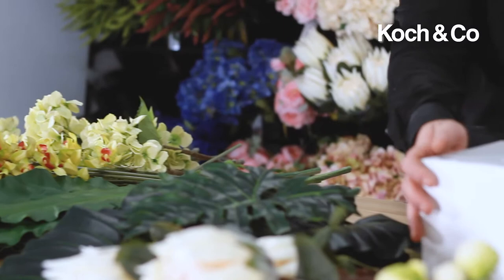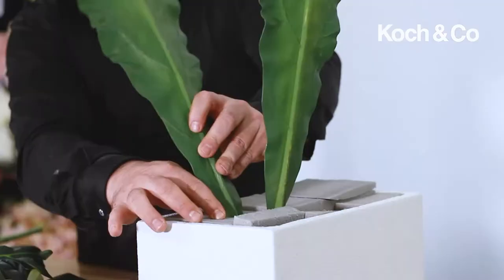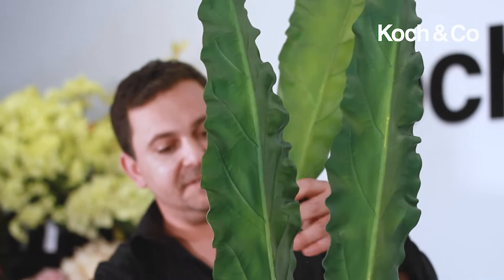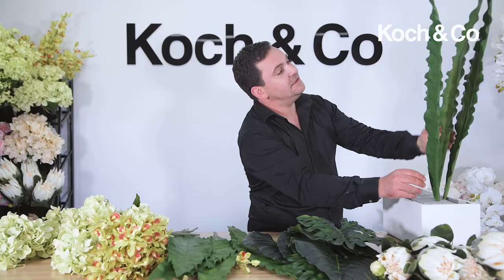We're going to start by getting our height. This is a front-facing design so it won't be seen from the back. I want to do some strong grouping with the aspidistra leaves as well as the dendrobium orchids, so we're just going to start by putting the aspidistra leaves in. The beauty of working with synthetics is that because of the wire inside, we can manipulate the stem exactly how we want to.